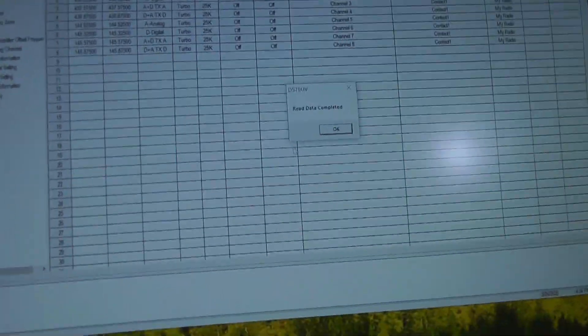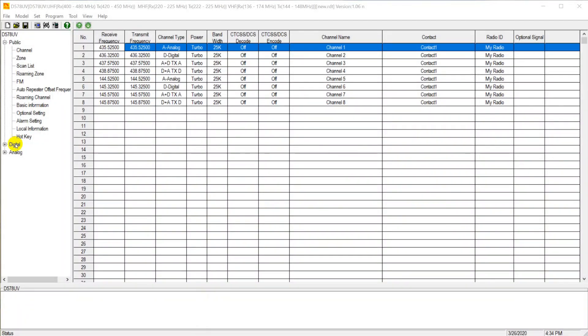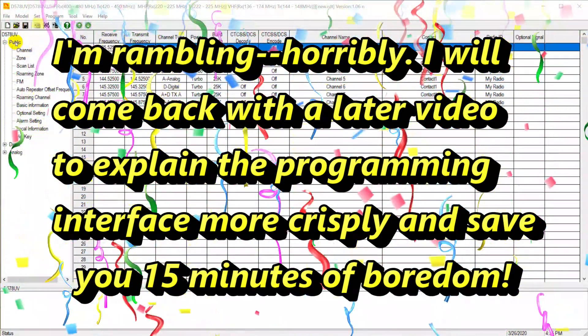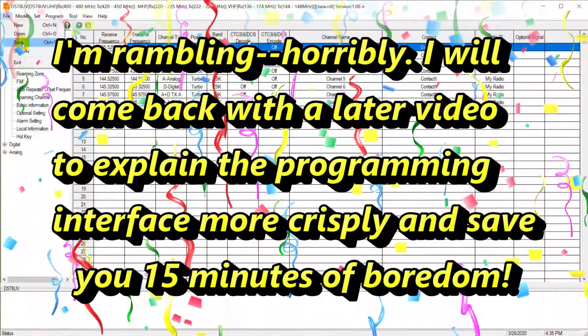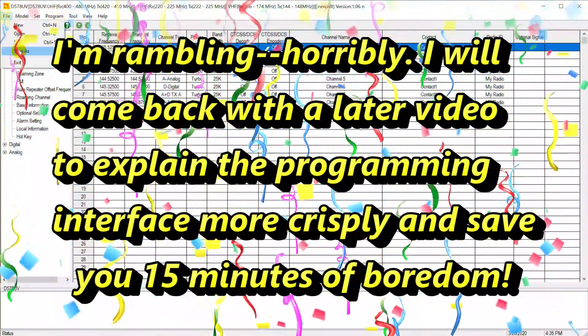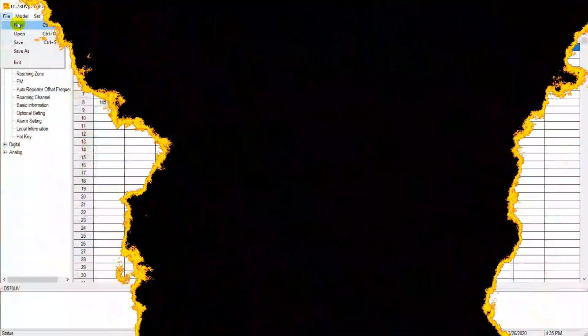Now I'm going to switch to what we've downloaded from the radio. The File menu's Open and Save functions deal with between the computer and this screen — they have nothing to do with the radio itself. Save As lets you give it a name. New gives you a new screen and just clears everything. Wow — what a whirlwind. There's a lot of stuff to learn about this radio. This is just the beginning.